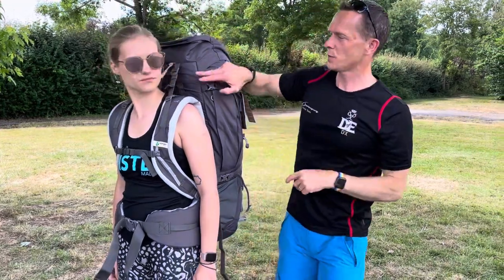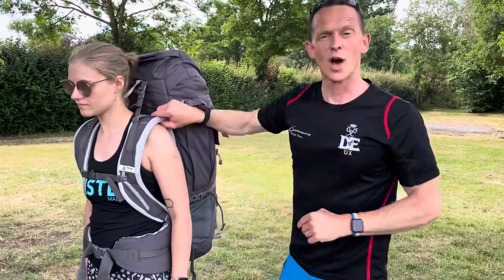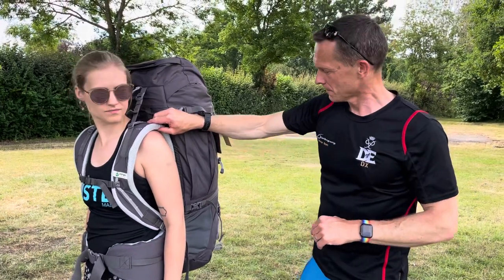But remember, if you pull those top straps too tight, it has the effect of lifting the shoulder straps away from your shoulders. Hopefully that's helped you understand the pros and cons of different back systems and how to adjust your rucksack for a comfortable expedition. Big thanks to our friends at Cotswold in Droitwich for helping us out with the loan of the bags. That's all until another day — bye.